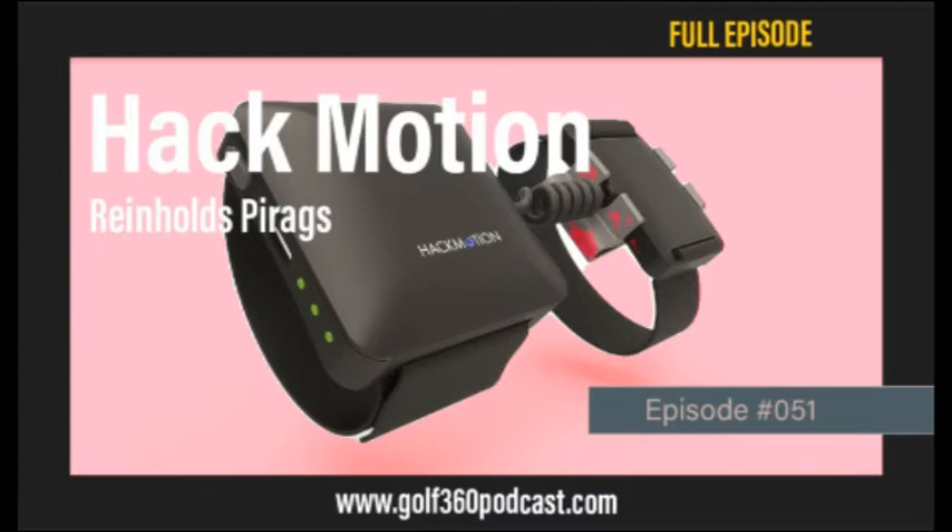Most good players are somewhere close to where they were at address or slightly more bowed or flexed at the top — they maintain it or slightly close the club face. When you cup the wrist it opens the club face, and when you bow it, it closes the club face. The tendency is players who can't swing that far back try to hinge the wrists more, thinking they'll get more lag. But interestingly, hinging also opens the club face because it's anatomically coupled — it increases your cupping if you hinge more.